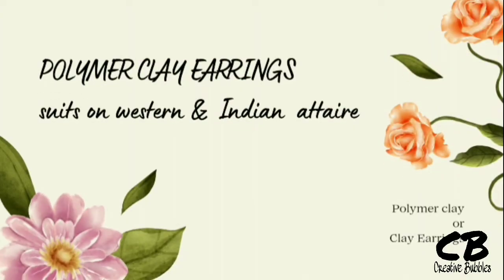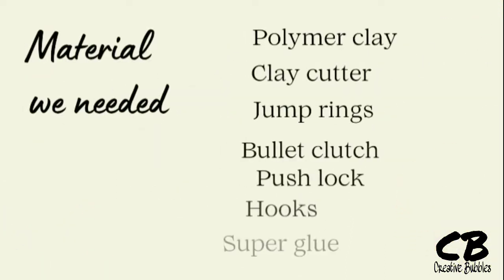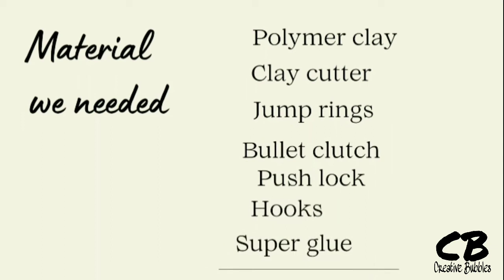Let's make these beautiful polymer clay earrings. We need some materials like polymer clay, clay cutter, jump rings, bullet clutch, hooks, and super glue.